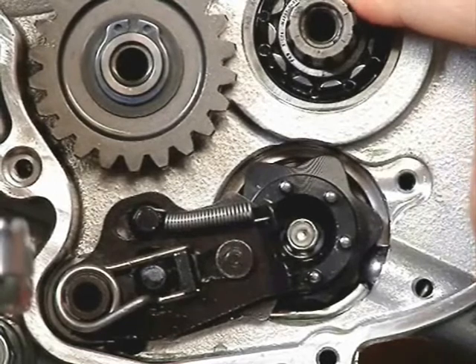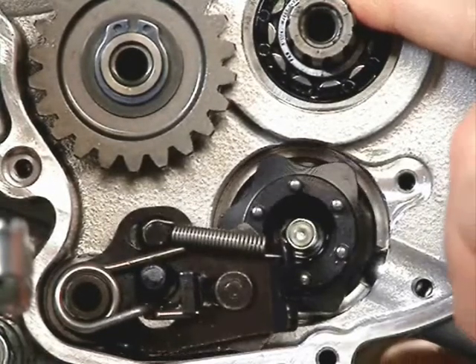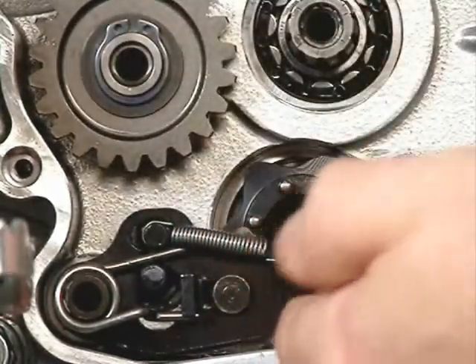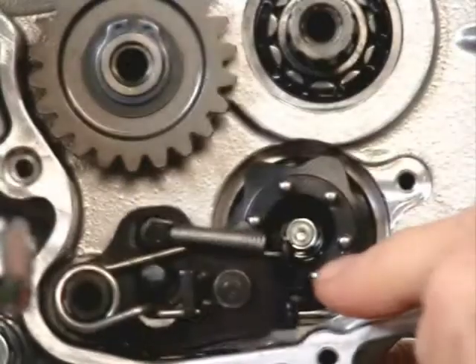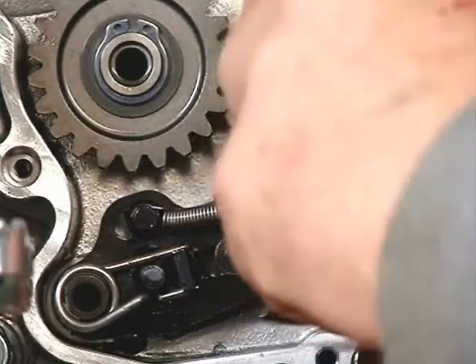falls into another depression in that star piece on the drum. There are two distinct clicks in the shifting mechanism. The first one is when the shift is actually made. The second click happens when the parts fall back into the